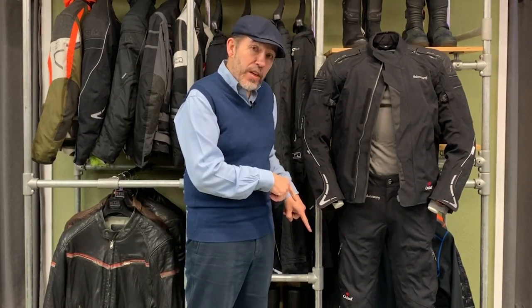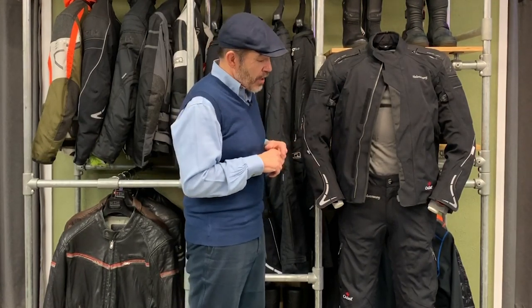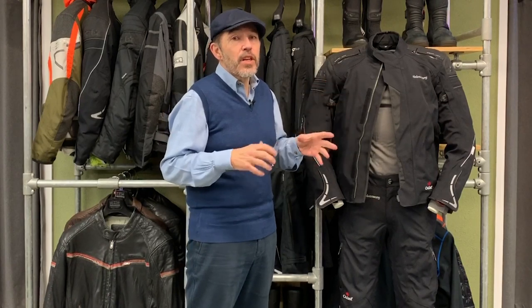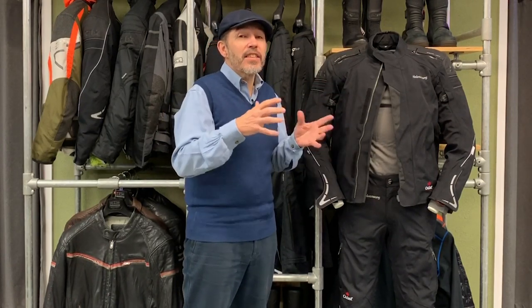Nice big openings at the bottom of the trousers so there are virtually no boots you can't get these over — they'll take a TCX-style off-road adventure boot or certainly a touring boot. The trousers also come in a short, regular, and long length, which is one of the things we love about Halvarsons and this suit. Very few people we cannot accommodate — the jacket goes from a 48 right up to a 64 or maybe even 66, so most people can be accommodated in this.